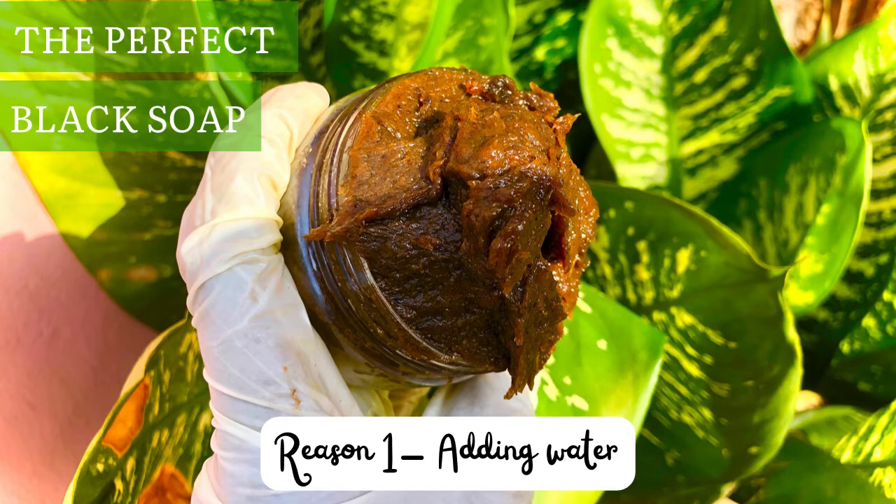If you are adding water into your black soap, you must add a preservative, because without one your black soap will go bad and begin to stink after a while. Instead of using water in your paste black soap, I would suggest you use other options like honey, oils, or other extracts to melt the black soap. Those are better options than using water.